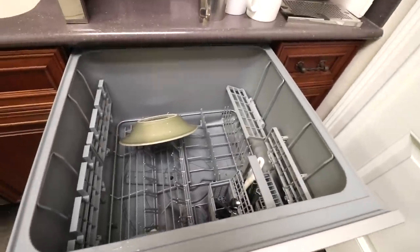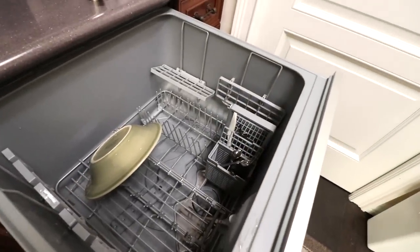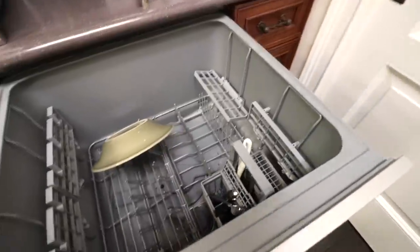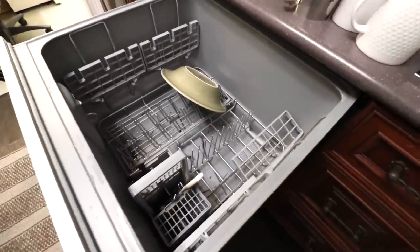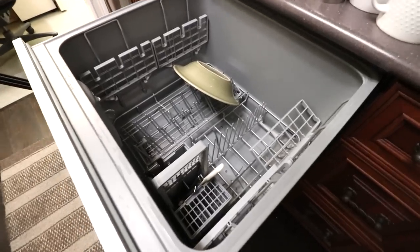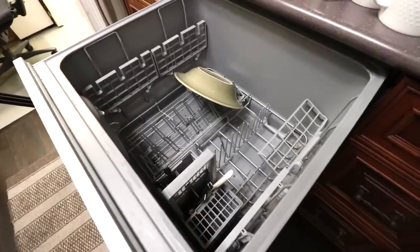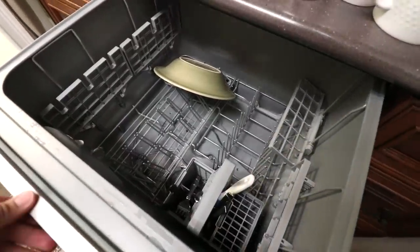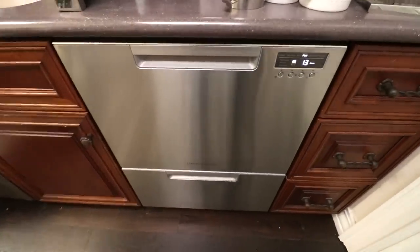The drawer itself can hold a lot of dishes — a lot more than you would think when you look at it from the outside. When you fill this dishwasher up with both drawers, it really does feel like it can get as much as, if not more than, a typical ASKO, Miele, or Bosch. You can get a lot of dishes in these dish drawers. Storage is really not a factor on these — we were not wanting for storage in any way, shape, or form.